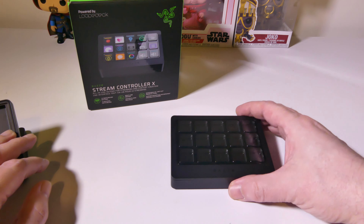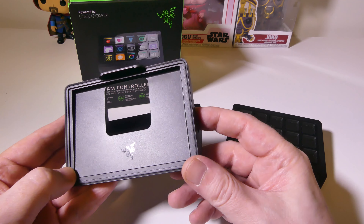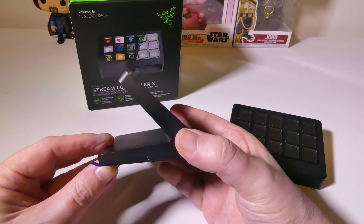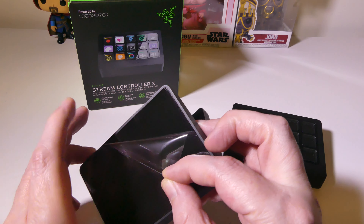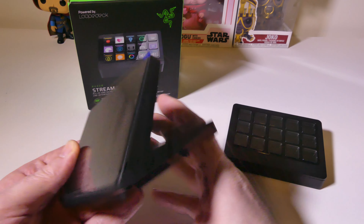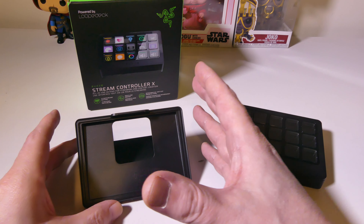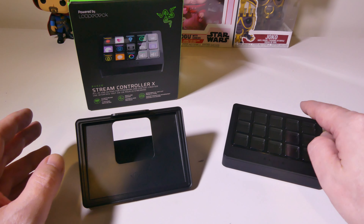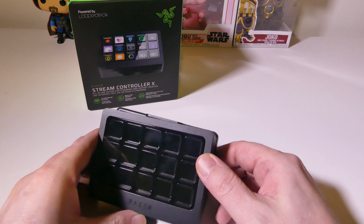Let's take a look at the angled stand. It's a 50-degree fixed angle, giving you a better view. It's got a pass-through for the cable. On the bottom they also have a sticky-type material so when you have this down on your desk, it's not going to move an inch when you're using it. A lot of other deck-type products I've tested in the past have had problems with moving around on your desk while pushing buttons — that is not going to be the case for the Stream Controller X. The stand itself is also magnetic, so it pops right in.